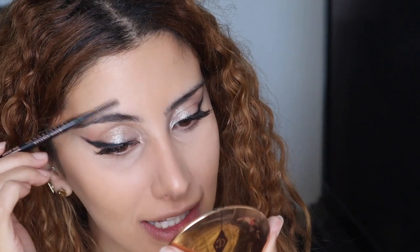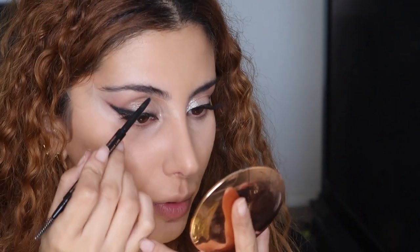For brows I'm going to keep them quite natural. It's so funny — when I lift that brow it looks even weirder. Such a bad habit. I feel like when you take photos and lift one brow it makes the biggest difference. I'm just going to very lightly do my brows using the Brow Wiz in soft brown.